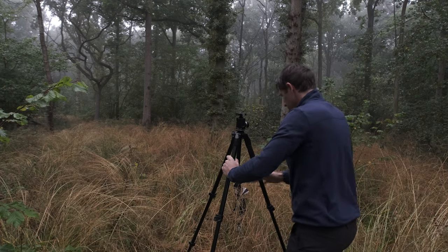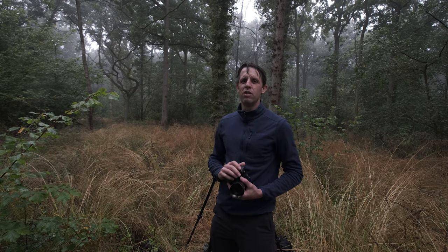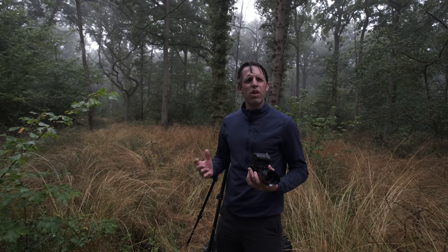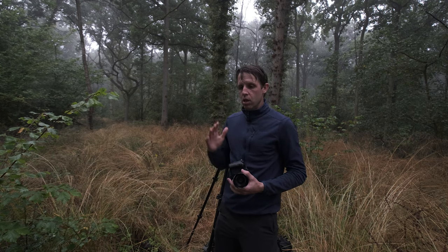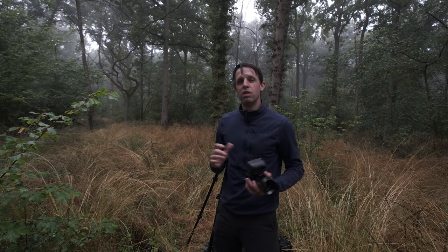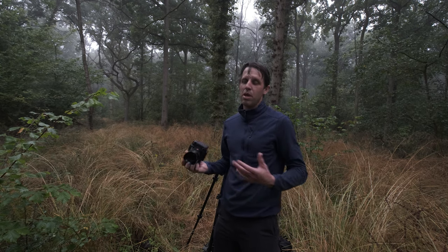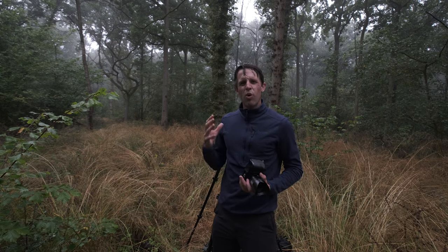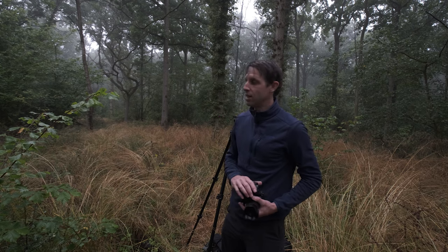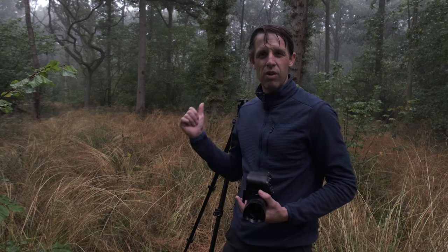Hello guys and welcome back. I hope you are well. Today I'm going to be testing out a bunch of prime lenses just to see whether I can incorporate them within my landscape photography work. If you're not familiar with prime lenses, they offer a fixed focal length and quite often have better image quality than a zoom lens in most cases. I've got a few in my bag here to test out in the woodland.